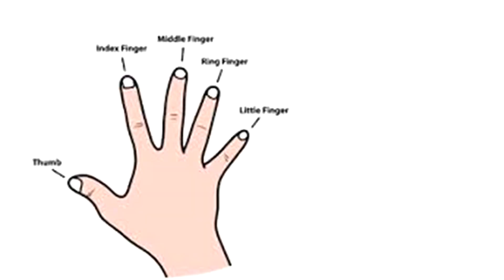The first finger is known as the index finger, the second finger is known as the middle finger, and the third finger is known as the ring finger.